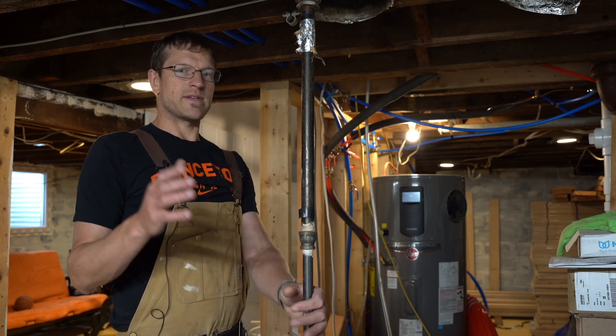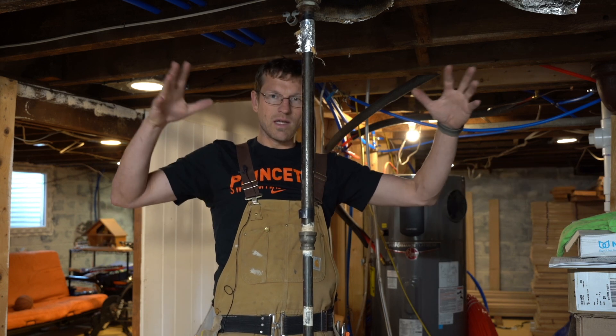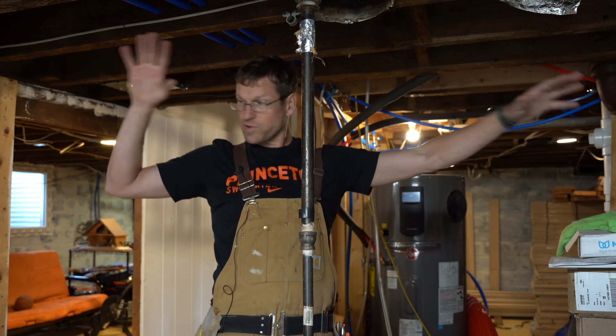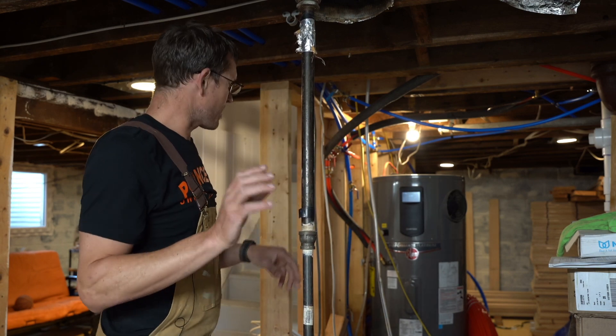One of the big objectives in retrofitting my house was getting rid of all our gas. This is where the gigantic old furnace used to sit — spread out and taking tons of space, like something out of Home Alone. Now, using all water piping, the whole system is very, very compact.